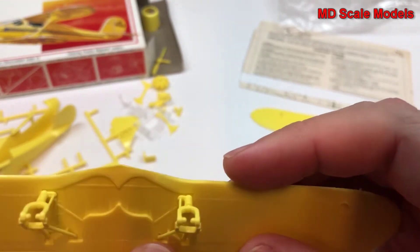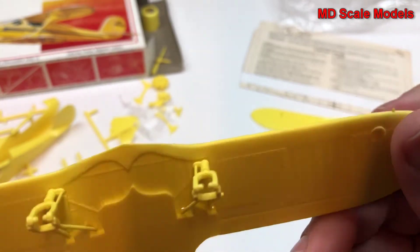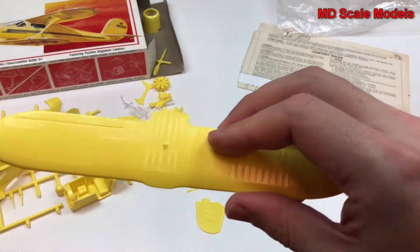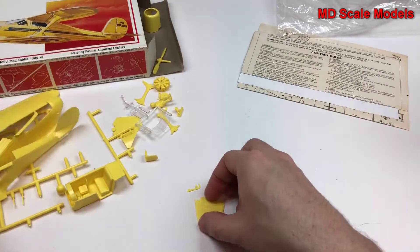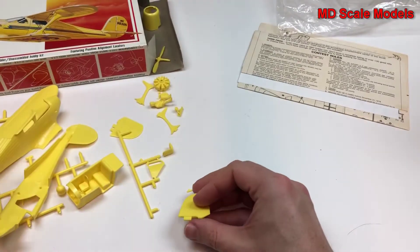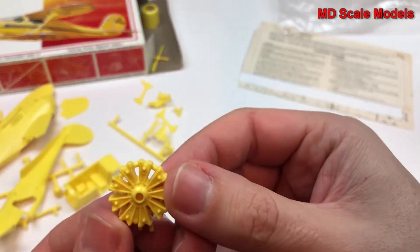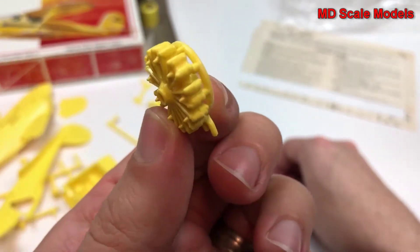We have decent landing gear. Let's have a look at the top wing — some mold lines, otherwise pretty reasonable. We have our canopy glass, stabilizers, and an interesting looking engine. The radial engine has some detail, though it looks like parts have been glued together.